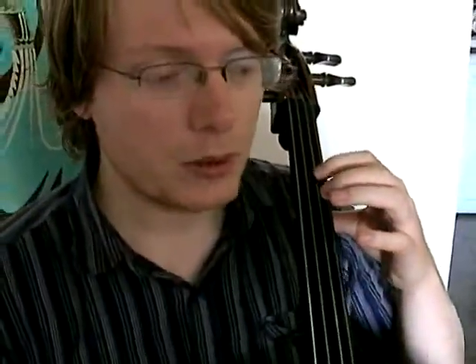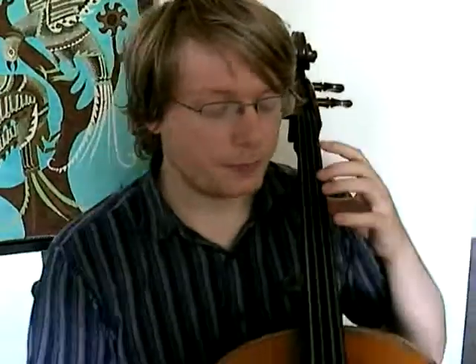Now, putting your tongue in the rest. There we have it — that's the first exercise. And once you've got that with the rest, try it without the rest. That's a little bit more tricky.